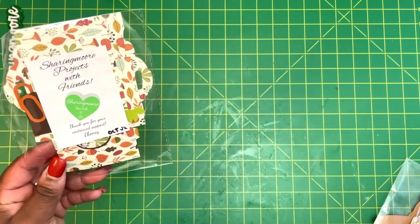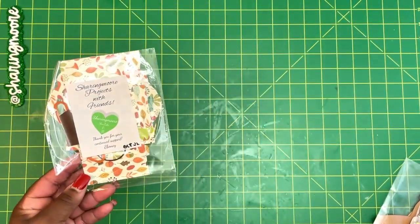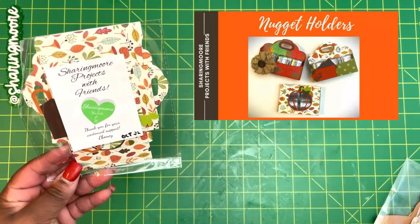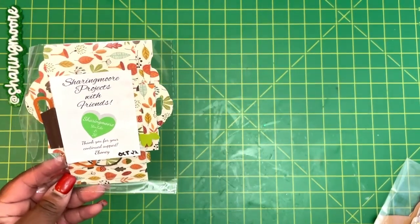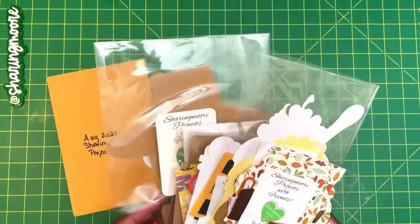Lastly, this is from October 2022 — I did two versions: a four-count and a six-count. These are autumn-themed chocolate Hershey nugget holders, and both of those were in that month's giveaway. I'll put all the pictures up when I mention the projects and also at the end of this video, just in case you missed them because they flash by too fast.